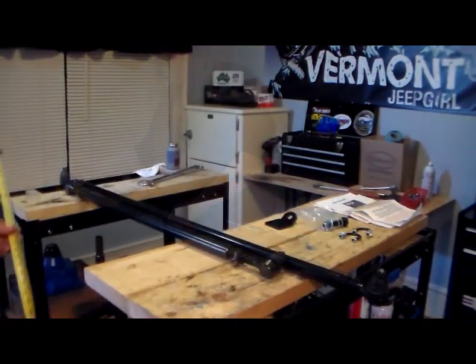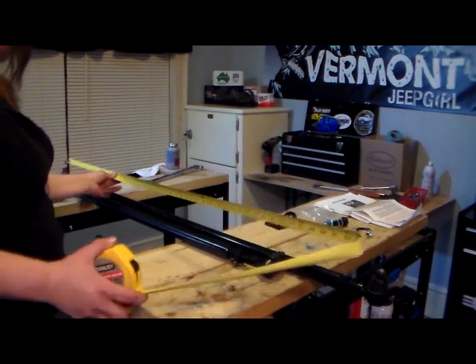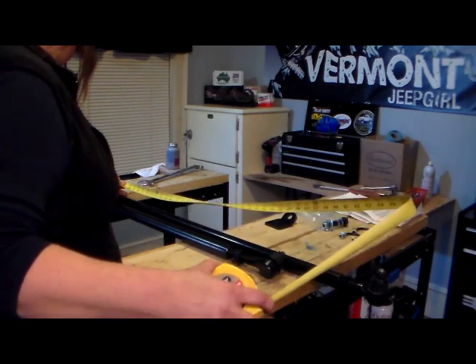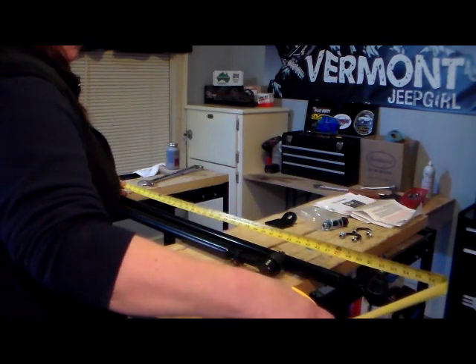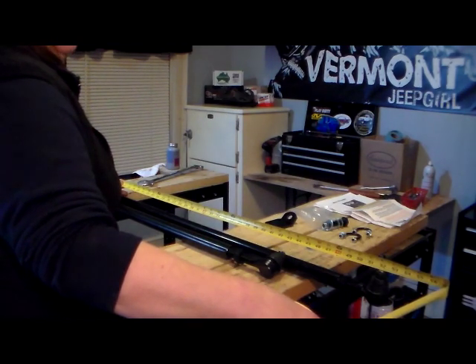Now that I have my tie rod ends screwed into the tie rod, I'm able to measure from center tie rod to center tie rod on the new one, and I'm right at 52 inches where I need to be.